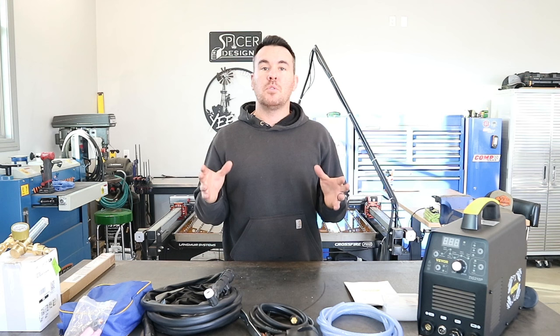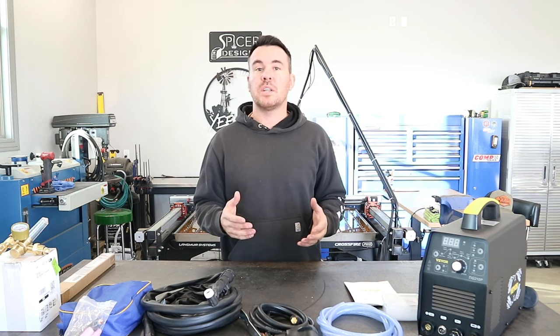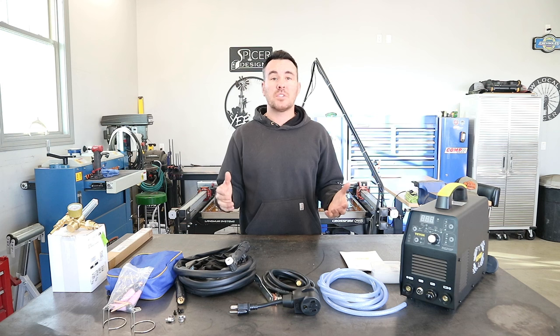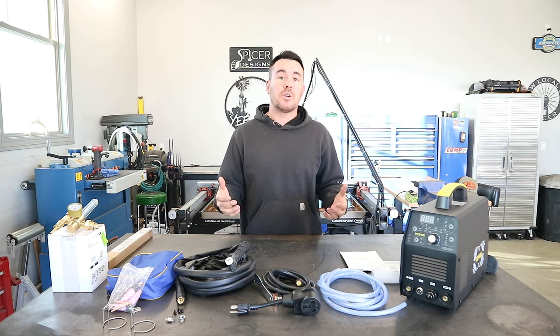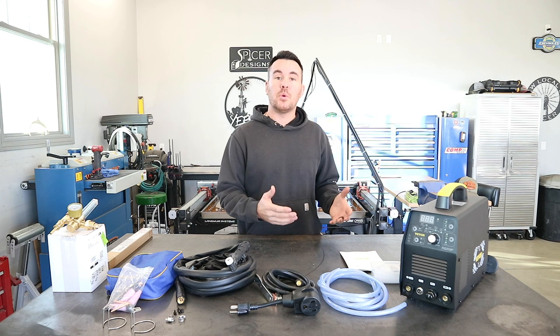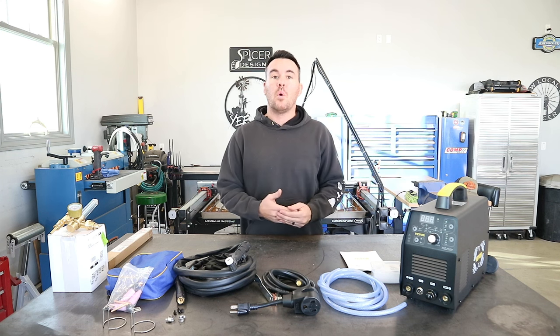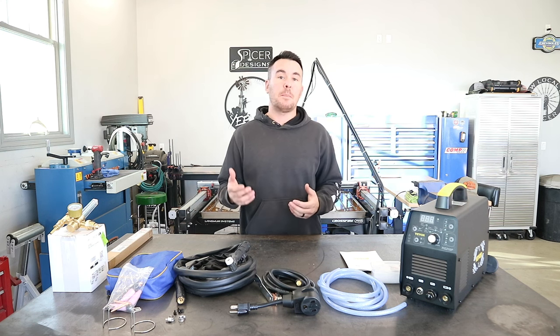I do not know how to TIG weld — I am new to it, I've always wanted to learn how to do it. TIG welding can be kind of intimidating because anyone that's done any kind of welding knows that TIG welding is kind of the top tier of welding. But TIG welds are some of the best welds you're ever going to see, and that's why a lot of people are intrigued by it like myself. The reason I believe this is going to be the perfect TIG machine for a beginner is because I don't want to go out and buy a $1,500 or $2,000 TIG welding machine, find out I'm not doing it right, or maybe find out that I just suck at it and it's not for me — and now I'm stuck with a $2,000 machine.